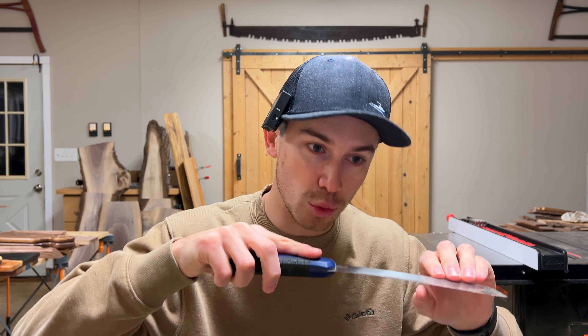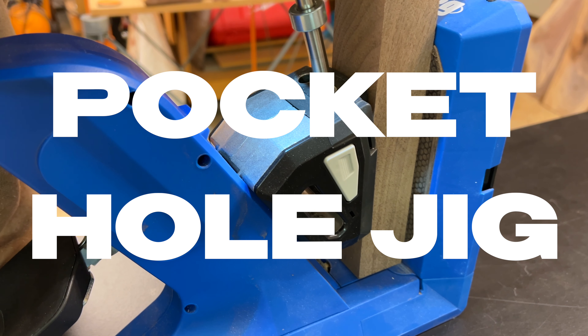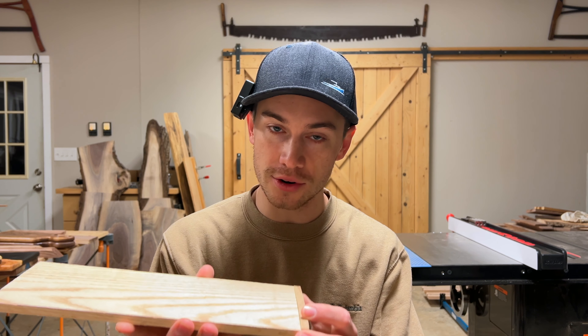Tool number one is a flush trim saw. This is a tool that looks so simple and you might think, why would I need that? But I find myself reaching for it all the time. If you do any work with pocket holes and you're drilling a pocket hole and then gluing in a pocket hole plug to fill that hole if you're going to paint over it, this is the best saw to trim off that excess plug. Or maybe you are filling a hole with a dowel to hide a screw head. This saw is great for getting right up against the face of your workpiece and trimming off those dowels and plugs. The blade has plenty of flex to it so it can get right up against the contour of the wood. It cuts on the pull so it's super easy to get started and not have tear out in your cuts.